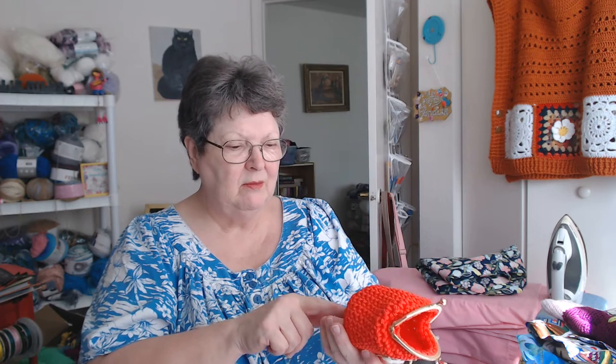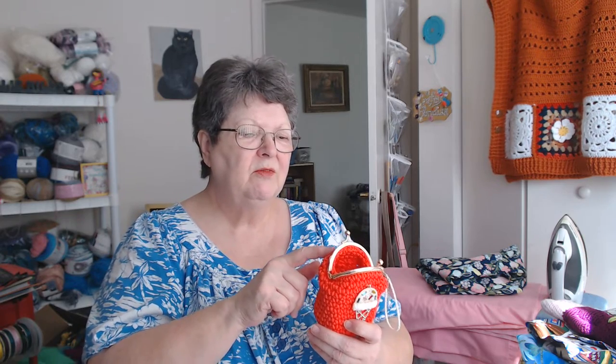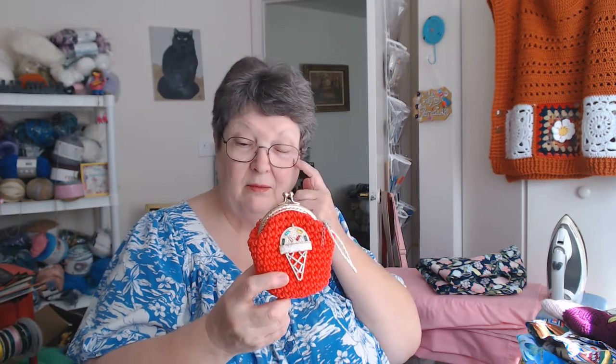I made that yesterday — last night. I only have one card; I don't like charge cards. What I've done is I went up to about 16 rows instead of 13 rows so that you can slide your credit card in here and your driver's license in here with your change. That was my sister's idea. I've made them a little longer and I like them that way — it's just something you could just take with you.